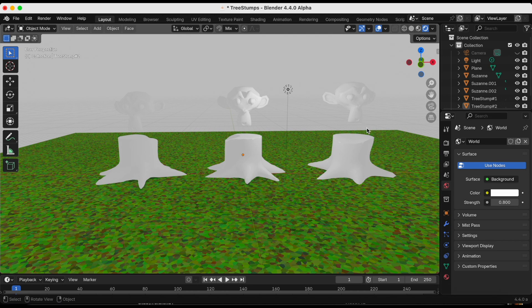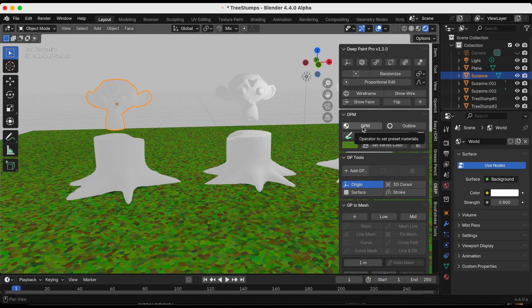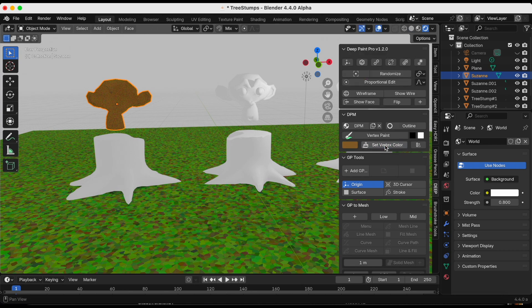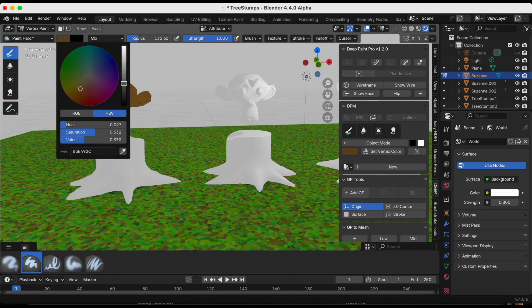Now for Suzanne number one — similar to what we did for the ground, I'm pressing N, selecting DPM, and it becomes the previously used color. I'll make it a brownish color, click Set Vertex Color, then go from object mode to Vertex Paint to add some darker and lighter shading colors.